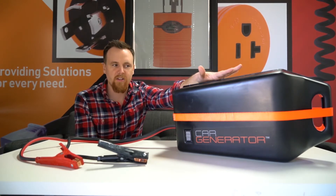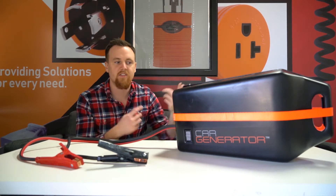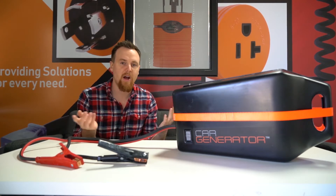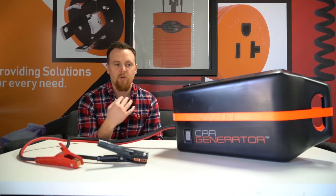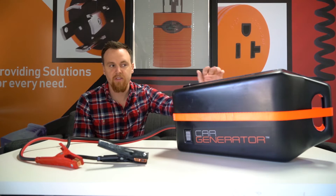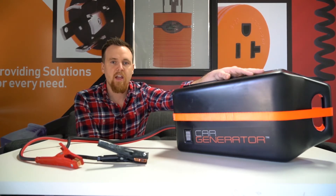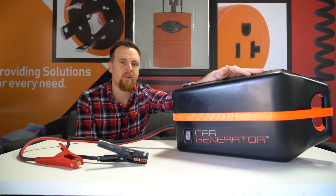We read a lot about it and reviews were all right. This thing is super easy to use, very reliable, heavy-duty, and yes indeed it can power the necessities at home. We reached out to Jonathan and he was kind enough to send us one just to tinker with. Today we're going to show you how to get it set up with your car, and in the future we're going to show you which AC Works brand products work perfectly with the Car Generator.